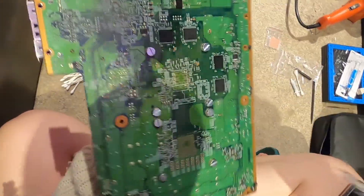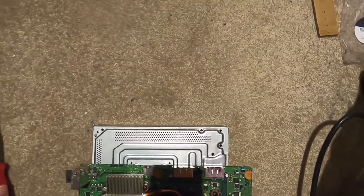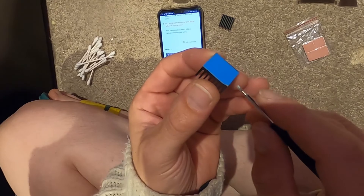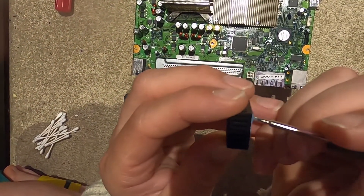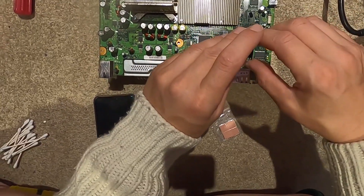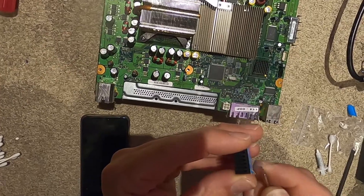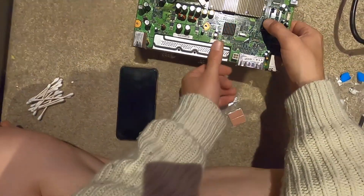Heat sinks locked down, thermal compound reapplied - looking good. Now we're going to put on our mini heat sinks. Peeling the adhesive - there's a really thin layer we don't want to mess with. Make sure you're not pulling up the white adhesive underneath - just get the blue layer to peel. We're going to put one on each named chip on this Xbox 360, press that, and the next one same deal.